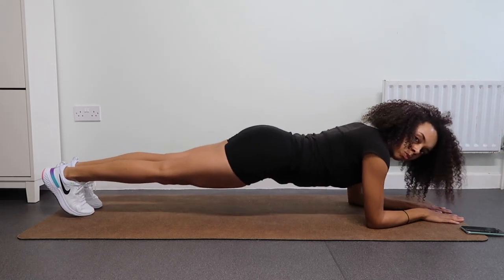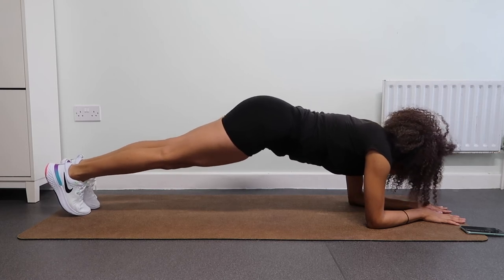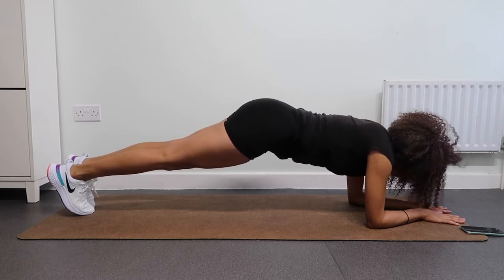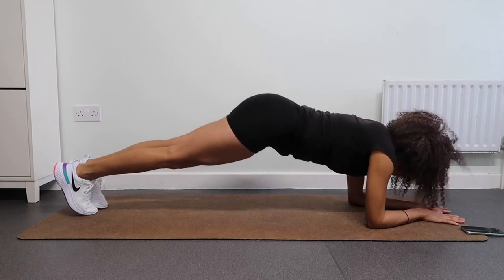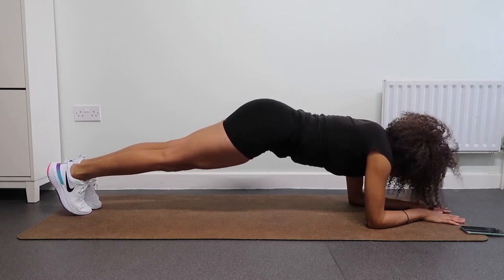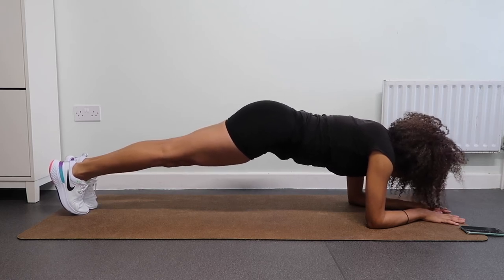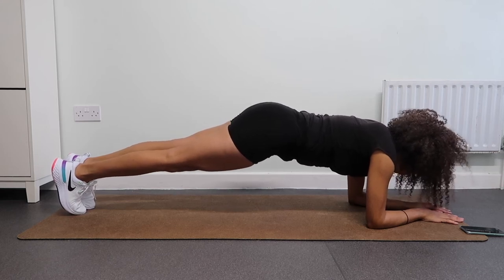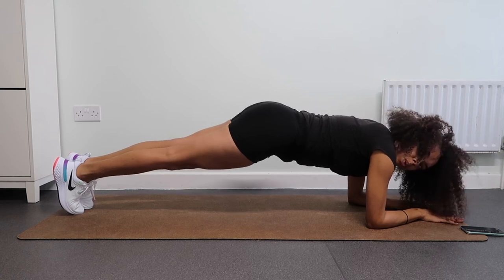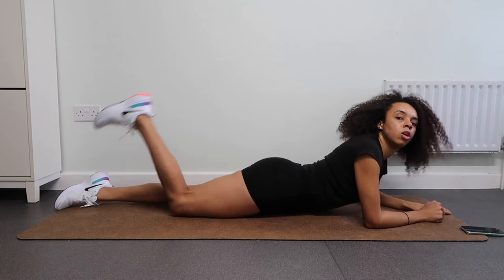Now let's come up into plank and just hold this position. Try to stay as straight as possible, engaging the core. Breathe for it — each time you do, you are creating strength and building muscle mass. You can do this, you're strong. I know I could be a lot straighter — meanwhile I'm telling you guys to be straight and I feel like I kind of raise up!